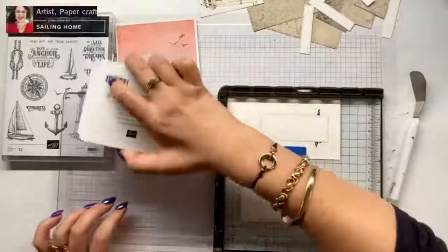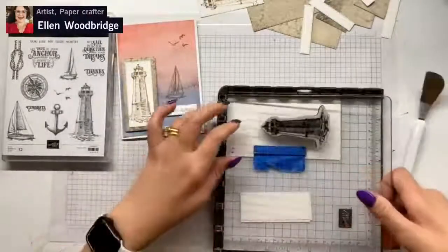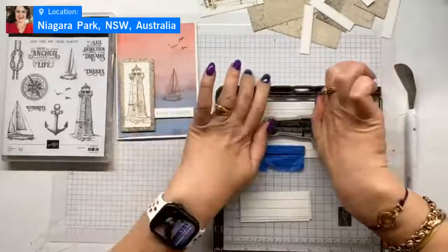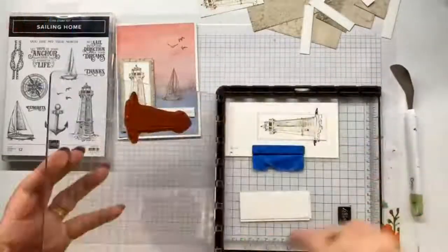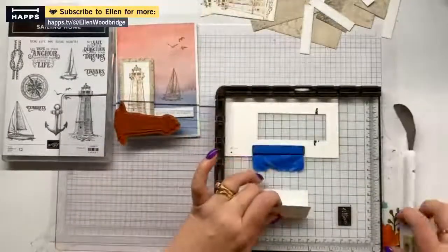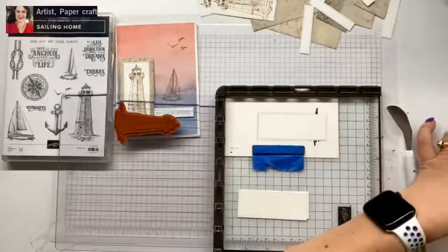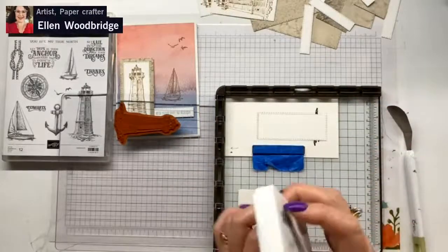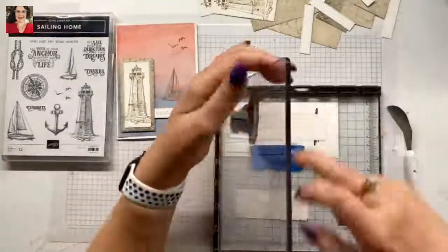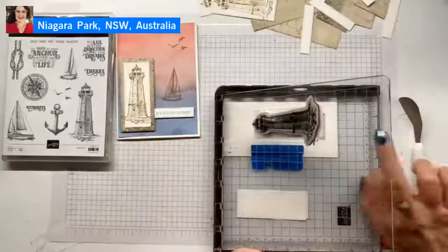I am happily using the stamp set. I shared a post going through all my stamp sets and a lot of cards I made with this using the paper it originally came out with. I pulled a lot of those cards out of my stash, but the good thing is they make fantastic masculine cards. I love that this card we're making today isn't necessarily masculine nor feminine — it sort of goes either way.